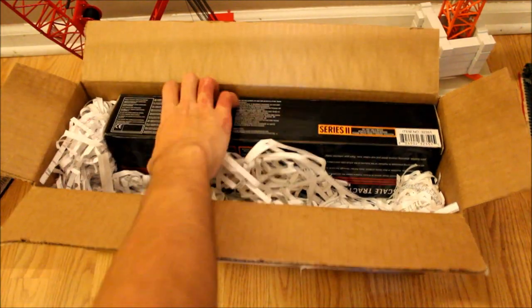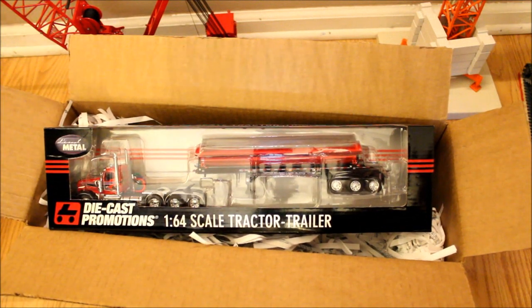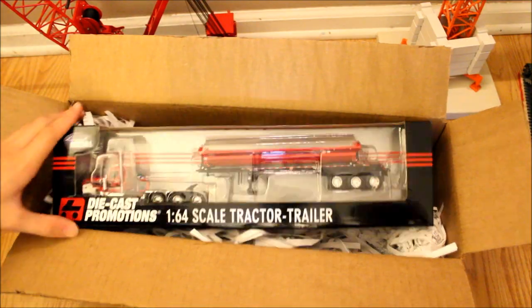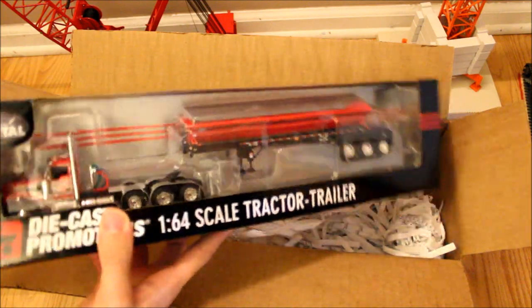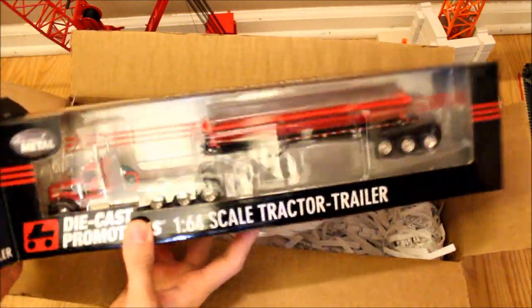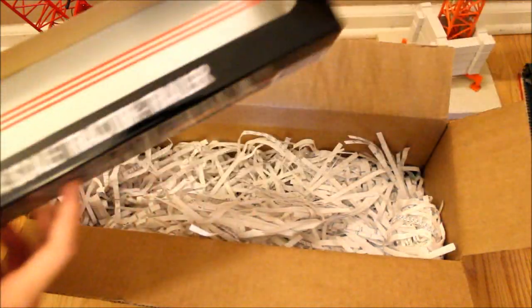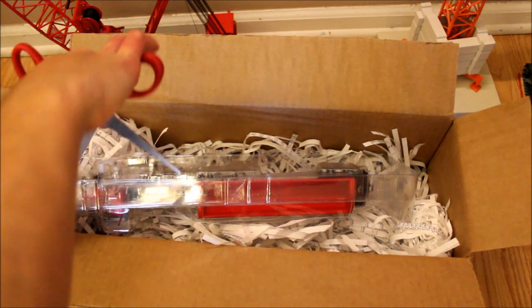The second one is a side dump trailer and it's really cool looking — another one I can't wait to unbox. These are stuff you normally wouldn't see around here. Side dump trailers are even hard to find to begin with, but usually around here everything's hauled on three axles, and I know that sounds crazy.